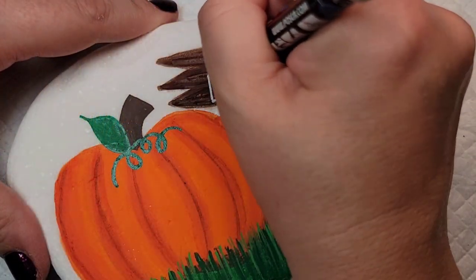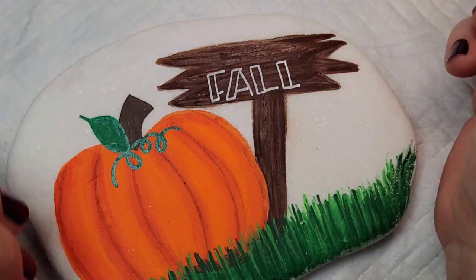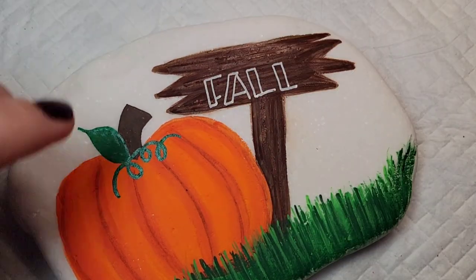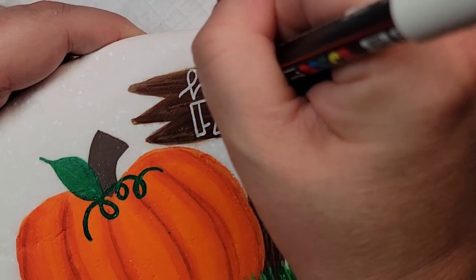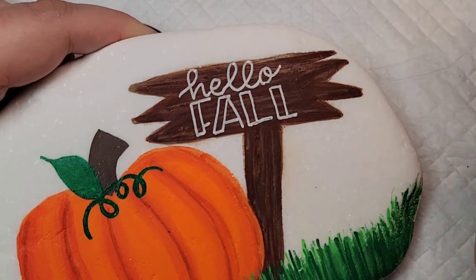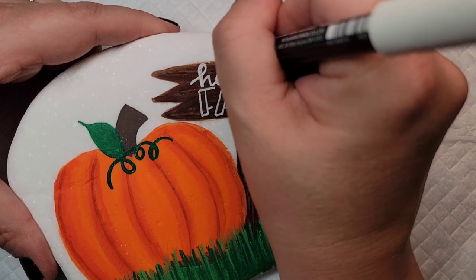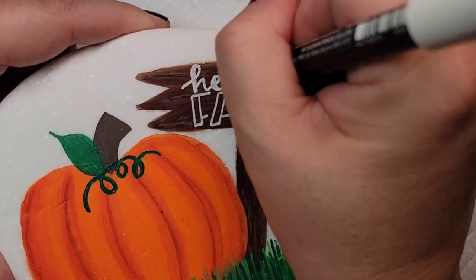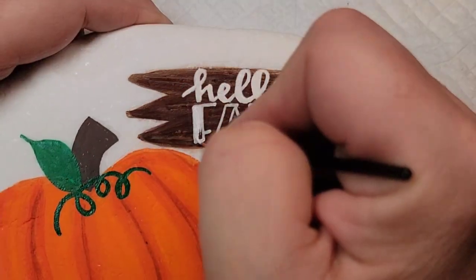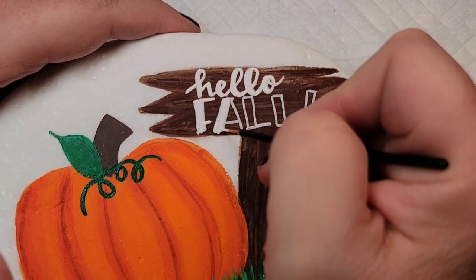Now that we have this lush grass I'm going to take a Posca PC-1MR white paint pen and write 'hello fall' on the little wooden sign — using script for 'hello' and kind of cool block lettering for 'fall.' I'm going to come back and thicken the downstrokes on the script, and then come back with a paintbrush and white paint and fill in 'fall.'